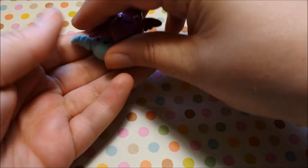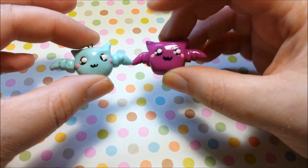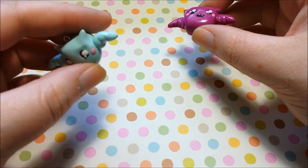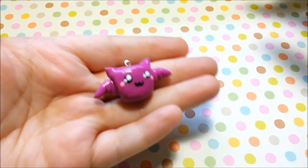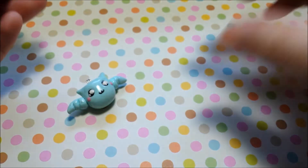Moving on, I've got two polymer clay items — these two adorable little bats. This is the first one I made; it's kind of dirty because I was just practicing with some leftover clay. Then I made this one with some better clay, and that's what he looks like — he's just adorable. Those are on my Etsy shop too.